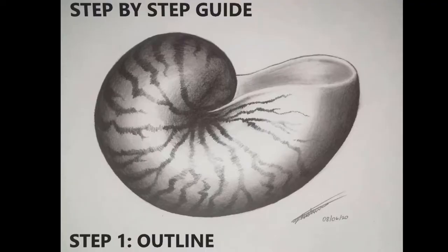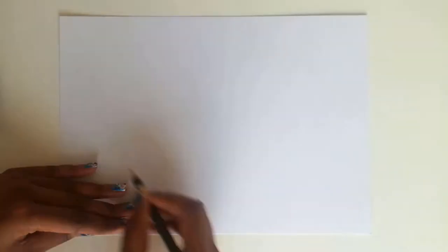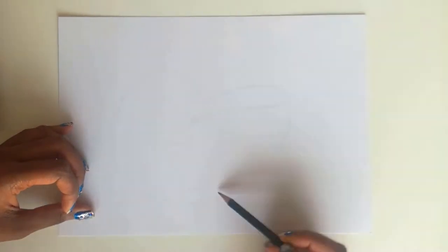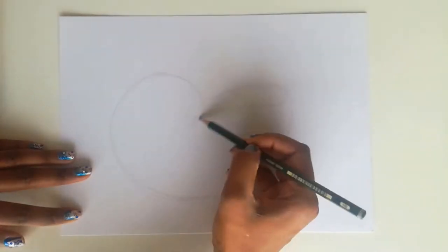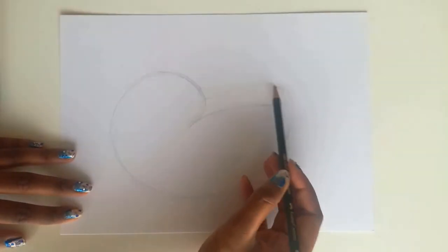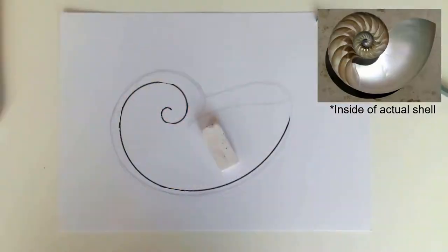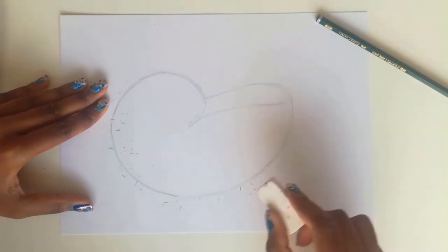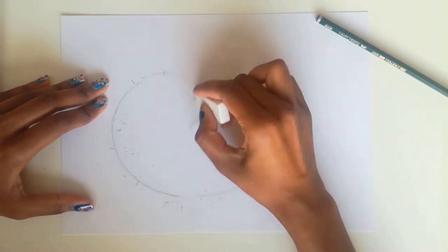The first thing I'm going to do is with a normal HB pencil, just sketch out the shape that I want. If you find this part difficult you could just trace it out. This is going to be a very light sketch — it doesn't have to be perfect the first time around. Imagine the golden ratio where it goes into a spiral, and start with that. To draw really lightly, just hold up the end of the pencil.